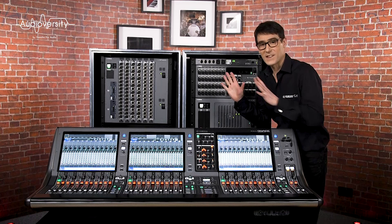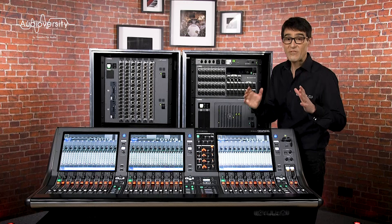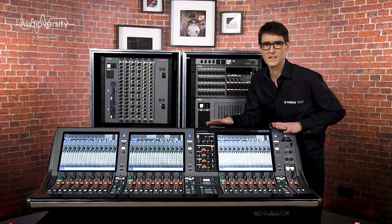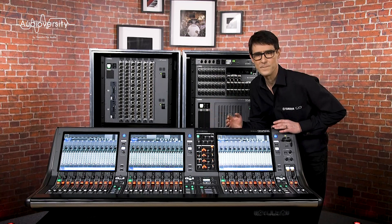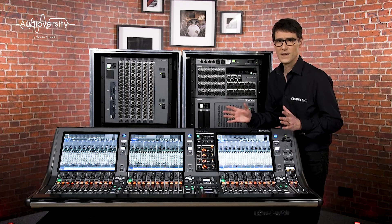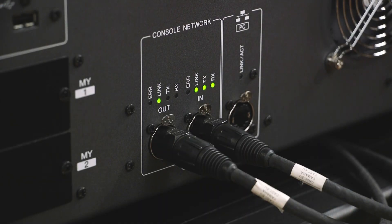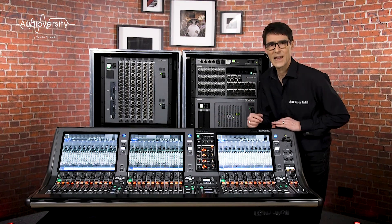Welcome back as we start to connect together our RIVAGE PM Digital Mixing System. In previous videos we've already taken a close look at each component device and talked about how the different sizes of consoles complement each other and form a kind of audio ecosystem. So in this video we're concentrating on the console network — the connection between consoles and DSP engines — and it's good to understand its purpose and capabilities.